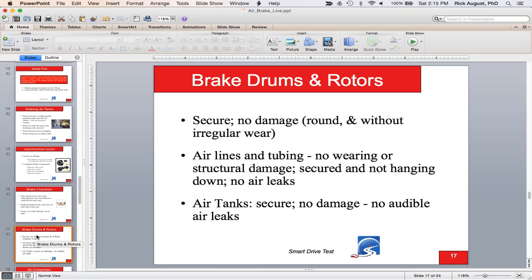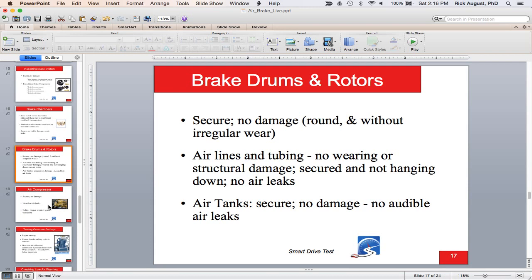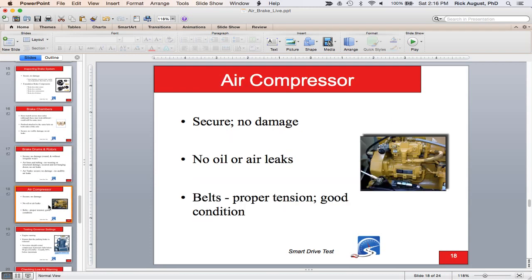Brake drums and rotors should be secure, no damage, round, and without irregular wear. Airlines and tubing: no wearing, no structural damage, secured, and not hanging down. Air tanks: secure, no damage, no audible leaks. With wheel chocks in and parking brakes released, air is in the system, so listen for leaks as you walk around. Compressors — most manuals say belt or gear driven, but in this day and age they're all gear driven, bolted right to the side of the engine. Check for no oil leaks; the compressor uses the engine's filtration and lubrication systems.